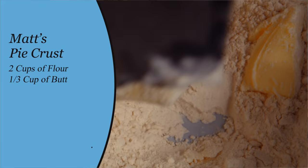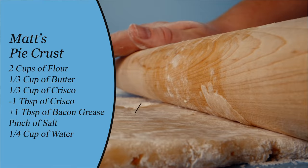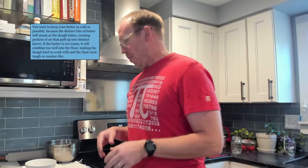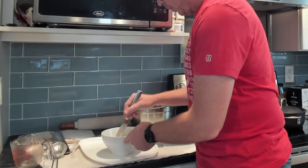I'm making sweet potato pie and my pie crust has two cups of flour, a third of a cup of butter, a third of a cup of Crisco minus one tablespoon, plus one tablespoon of bacon fat, a little bit of salt, and a quarter cup of water. Temperature is really important when you're making pie dough and pie crust — we're going to try to keep things cold as we go. If your fat melts, it will start affecting how everything comes together, so we want to keep things nice and solid. I've got butter and Crisco in the fridge, two cups of sifted flour, one teaspoon of salt, and now I'm going to make a paste with some water.